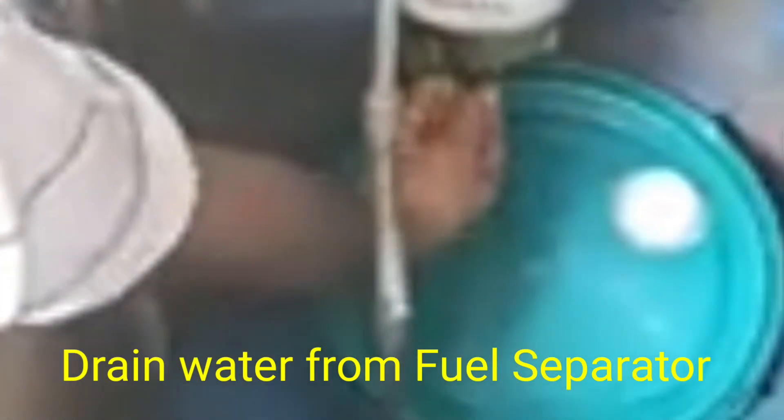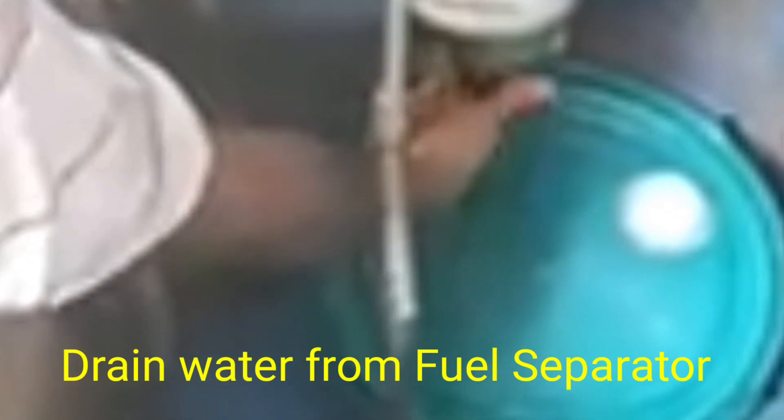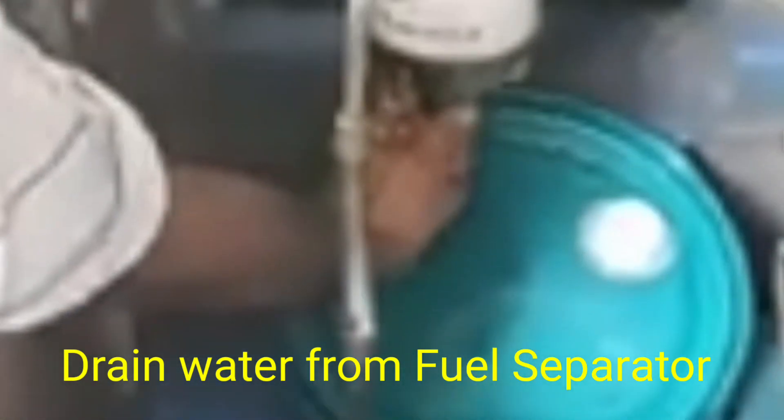First, we remove the drain cup and then take the water from the fuel separator. When the fuel starts coming, we tighten the fuel separator drain cup back.